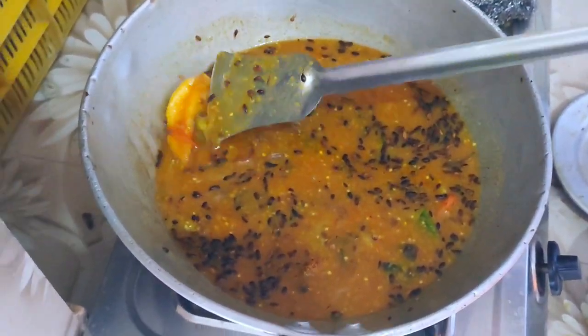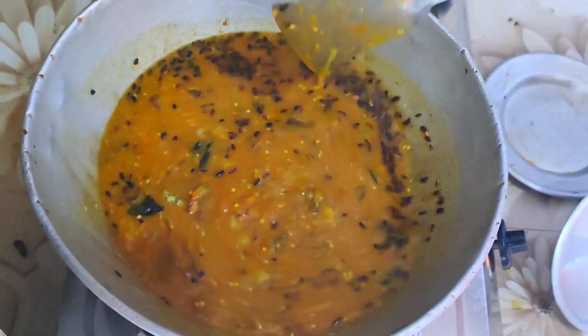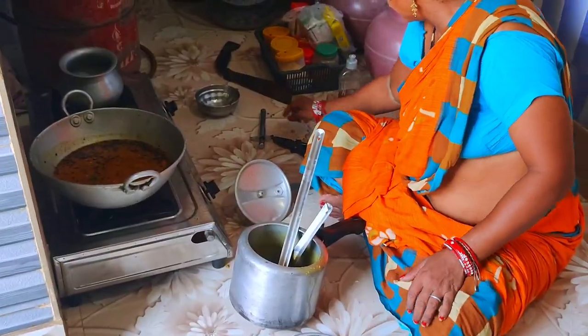Are you ready? Are you ready to cook this chicken?